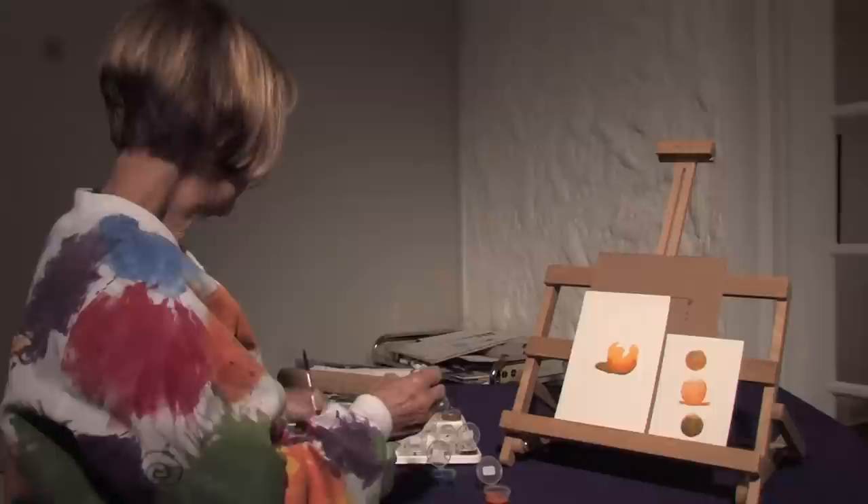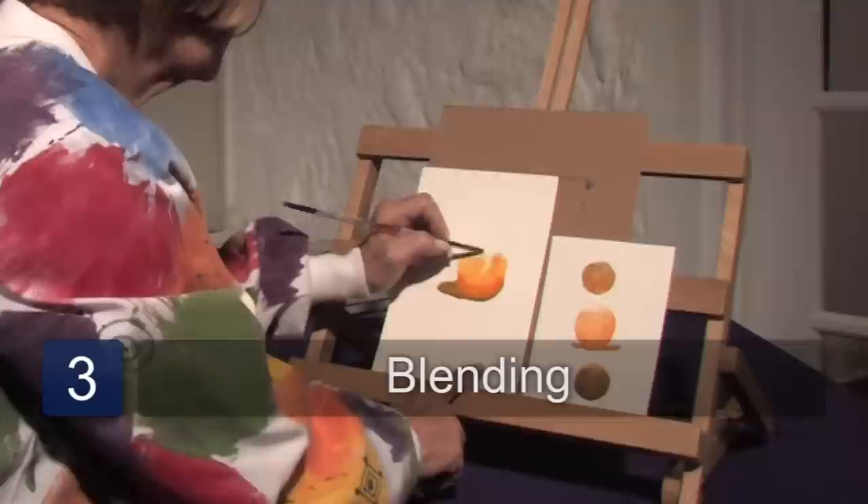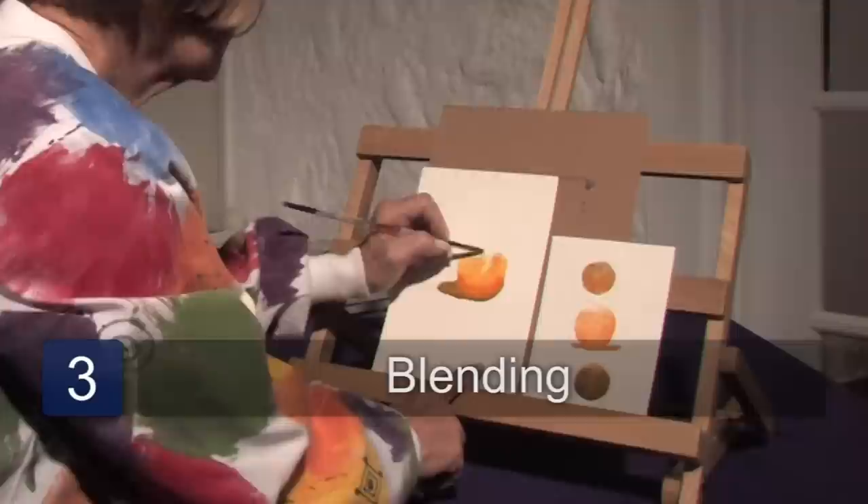And what do we do with the top? We take a clean, pretty clean brush and we start just blending this all together and we get lighter and lighter, leaving a little bit of white at the top so that our orange starts to look three dimensional like the one you see on the bottom.